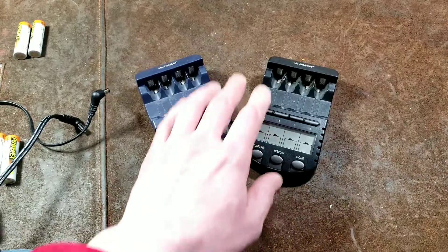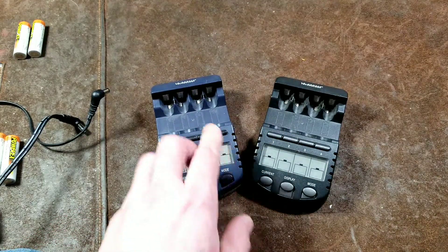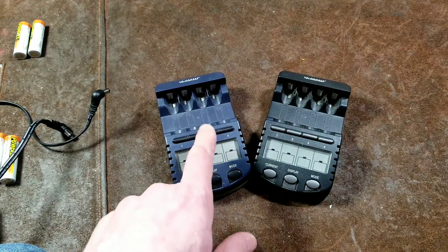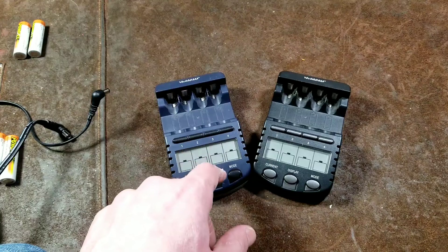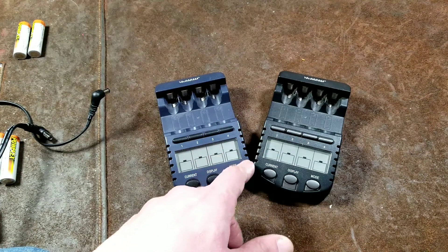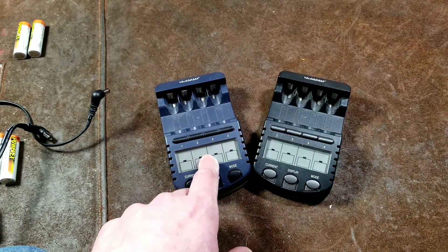It's like four independent chargers, so you can charge a mixture of batteries, even one at a time. These do a variety of modes — standard charging — and you can customize the charging current, which is one of the technical aspects. On this one you can go 200, 500, 700, and even 1 amp charge rates, so you can do slow or fast charges. It does the same thing for discharges — you can select the discharge current.